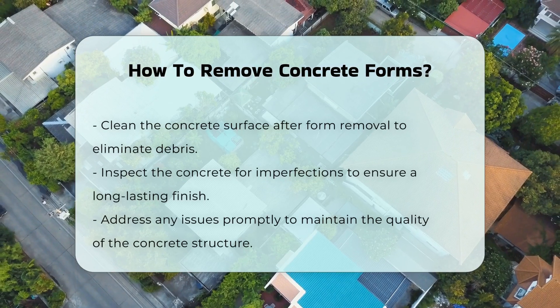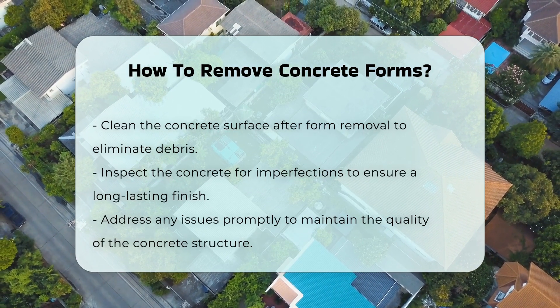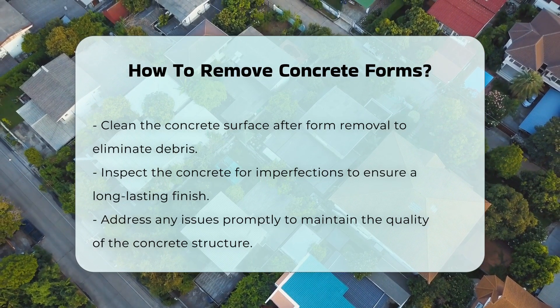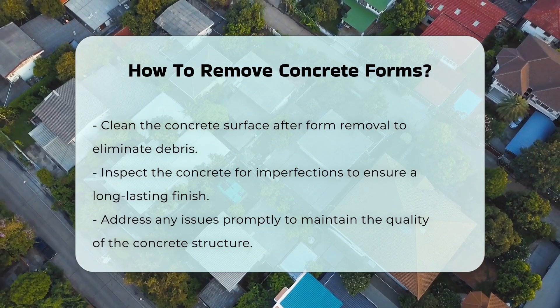After the forms are removed, clean the surface of the concrete if necessary. This may involve removing any leftover debris or form material. Finally, inspect the concrete for any imperfections. Addressing these issues early can ensure a long-lasting finish.